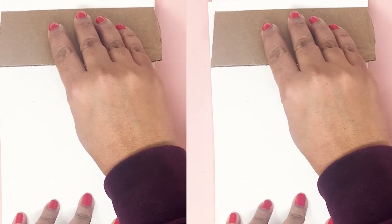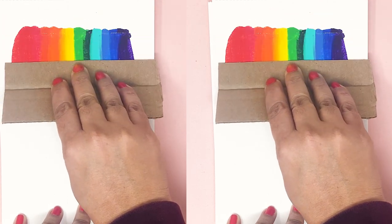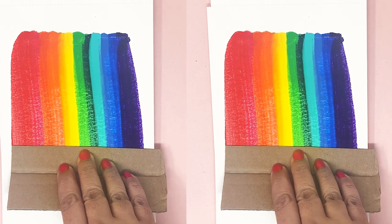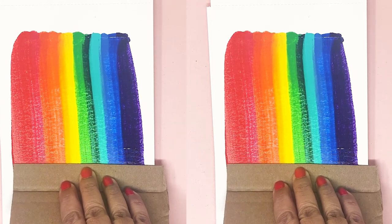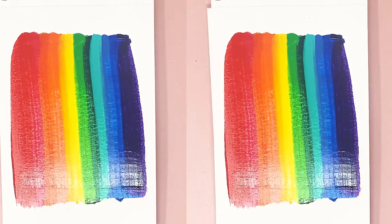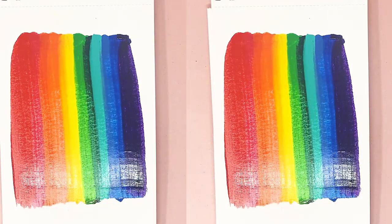You want to press down and pull the paint with one fluid motion and try your best not to pause your hand. At the end of the page, lift off the scrape tool. Now isn't that so satisfying? I love the color blends that we got.